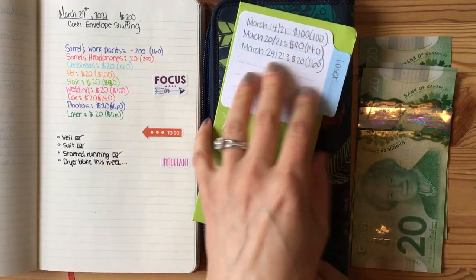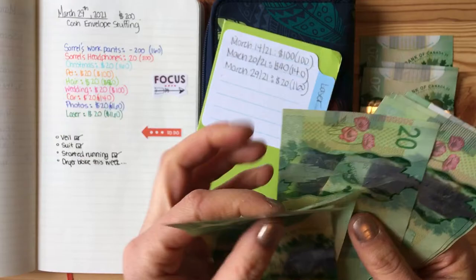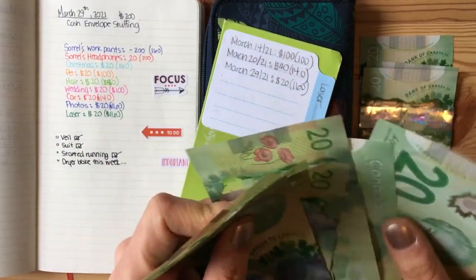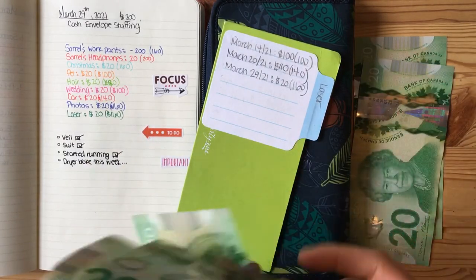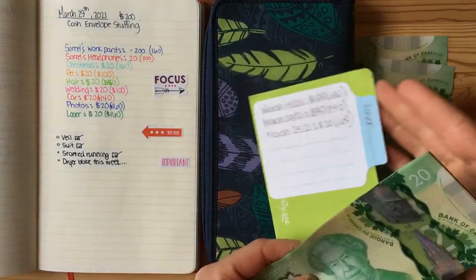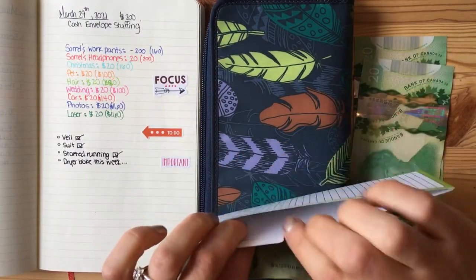For laser hair removal, I think I have $140 here. $20, $40, $60, $80, $100, $120, $140 — and then we're going to add $20 for a total of $160.